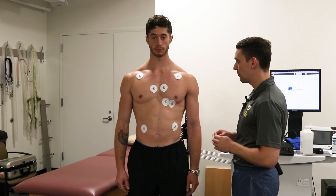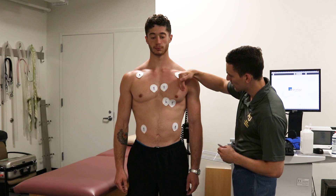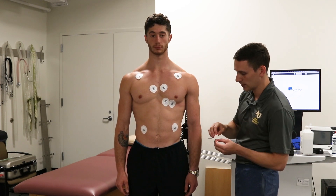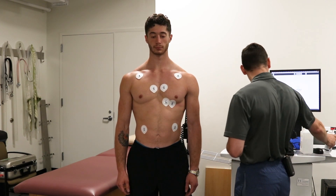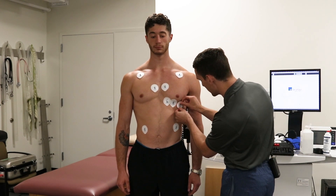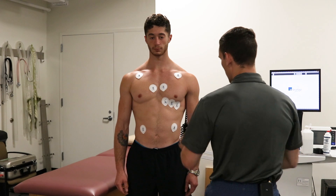Moving on to our V5 lead: V5 is on the anteroaxillary line, and you'll find that's directly in between your left arm and left leg leads. We follow that fifth intercostal space, placing the lead and double-checking it's directly in line.